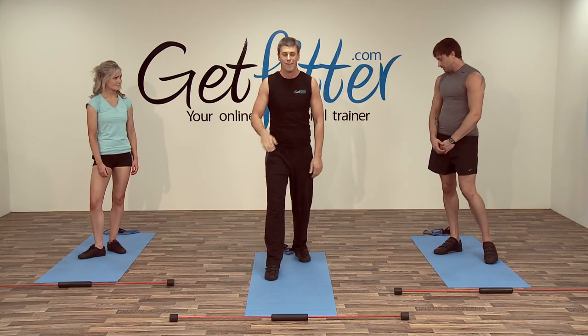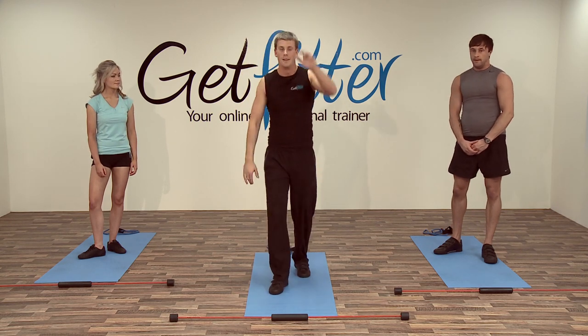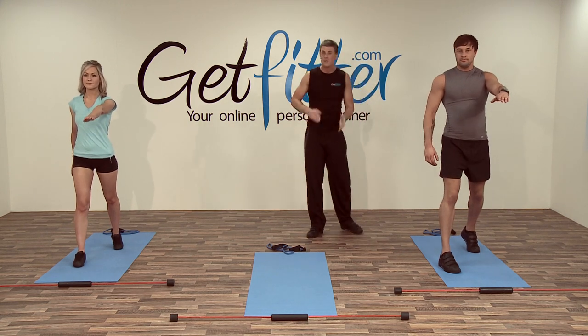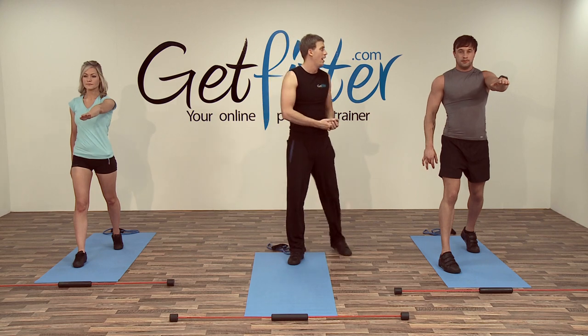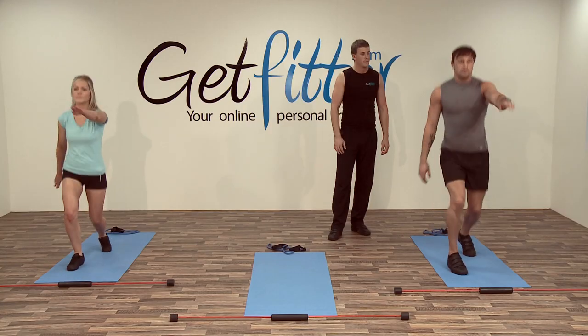Our next piece of cardio is alternating leg and arm raises. This does look a little odd but it works very well. We're going from here to here, here to here — it is a bit strange but works wonders. We'll go for around 45 seconds to a minute. If you feel like you've got more in you, go on a little longer. If not, just stop, take a breather and wait for your heart rate to calm down before continuing.